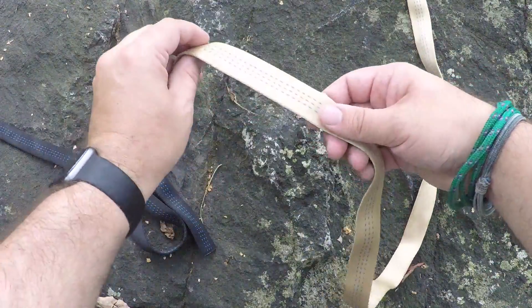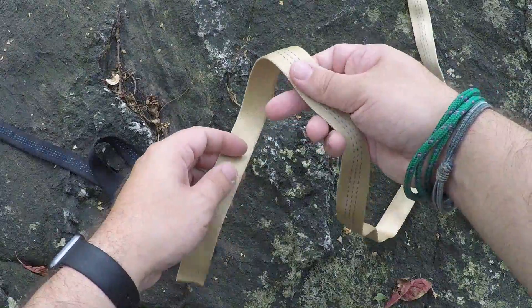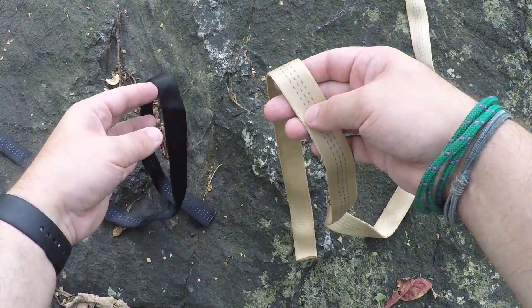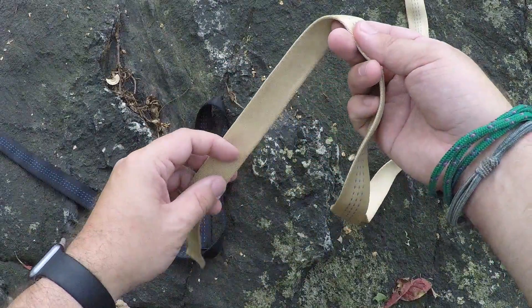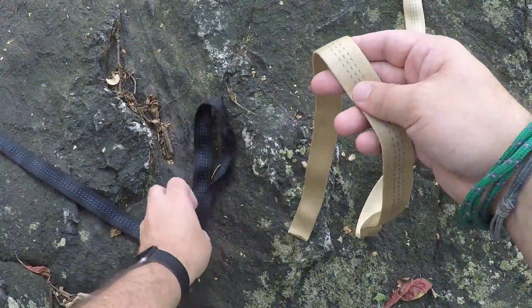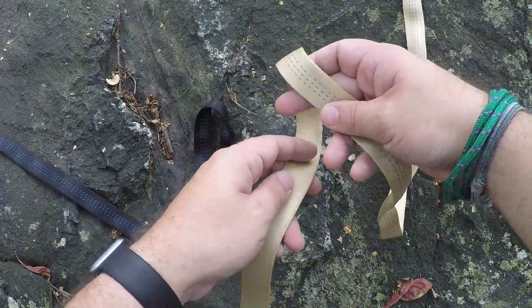So first, the water knot. I'm going to show you the water knot on two pieces of tubular webbing. I have a black and a gold color. This should help show the difference of the two pieces of webbing as they interlock with each other.